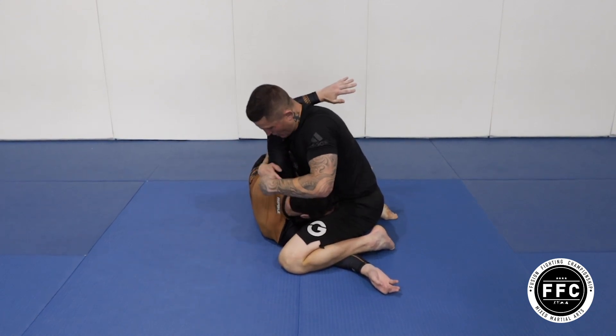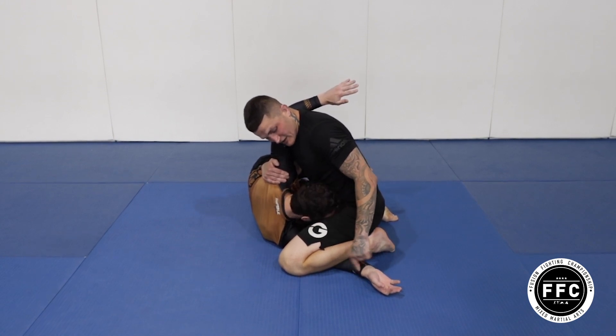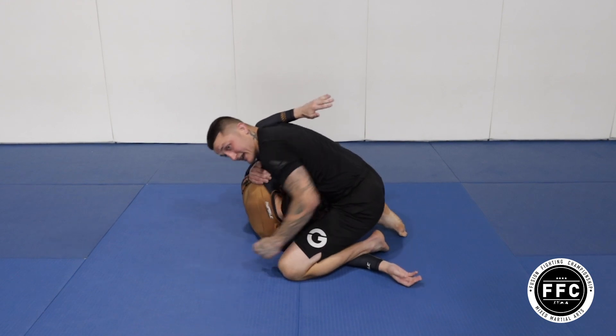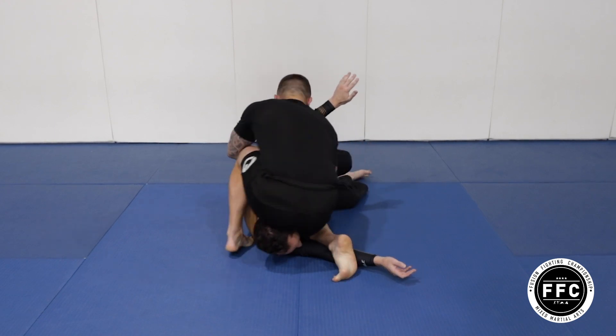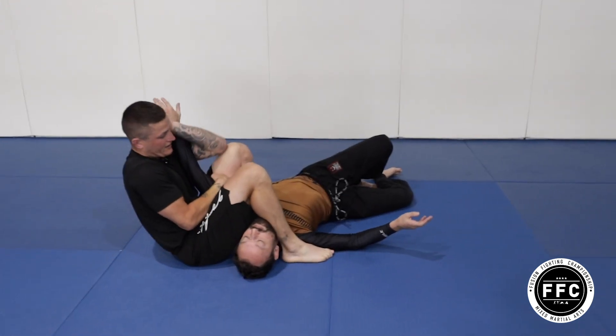As he comes up into me, I'm just going to pop the back of his shoulder. Once we get to this position, I'm going to windscreen wipe my feet — this one moves out, and this knee comes right up on his back. Then I rotate to this position and come for the armbar.